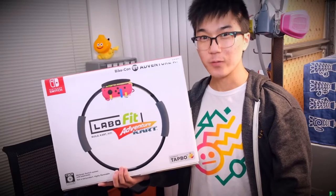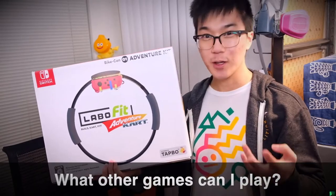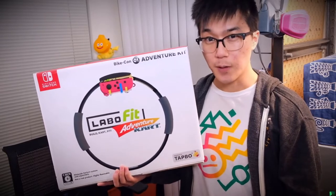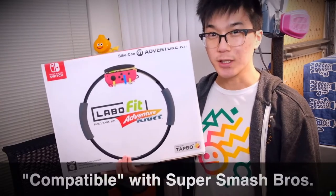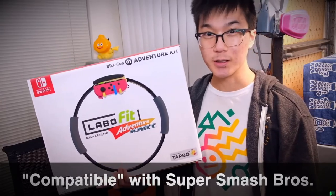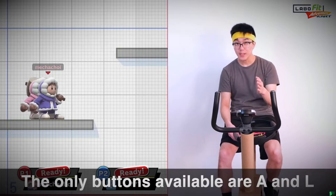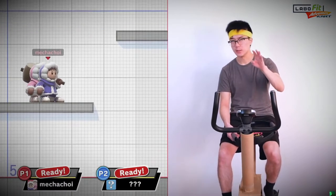After watching that riveting Mario Kart 8 footage, you may be wondering: are there any other games that I can play with the Labo Fit Adventure Kart Kit? The answer is yes. Let's try playing the popular Nintendo fighting game, Super Smash Brothers Ultimate, using the Labo Fit Adventure Kart Kit. Now keep in mind, the only two buttons I can press are the A button and the L button, so I am at somewhat of a disadvantage when it comes to Smash Brothers. But we're going to give it my best shot.